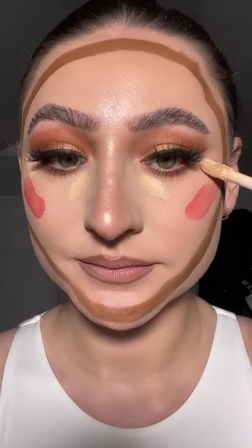Next pop a little cream blush on the cheeks, then use a little concealer to cover and highlight. Now buff and blend that ish for a flawless face in a flat.